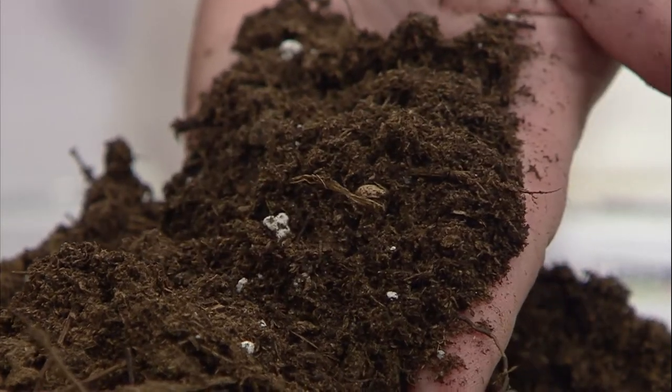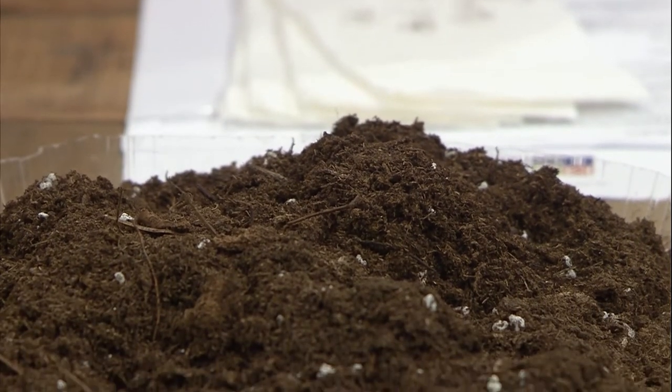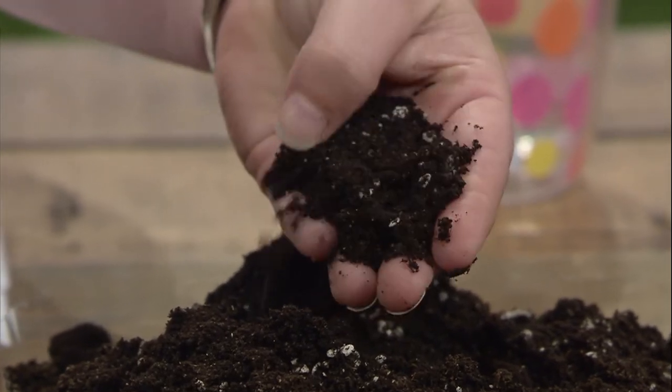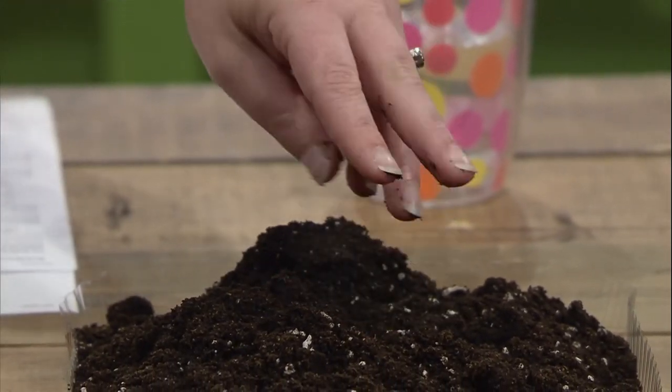The next mix is a succulent mix — it's much lighter in color, much drier, and probably 98% peat moss as the base. You could use a succulent mix for cactus, but they even make a specialty cactus mix, which is much darker and heavier. The cactus mix actually has quite a bit of sand in it — sand is a very coarse particle, providing even more drainage than the succulent mix.